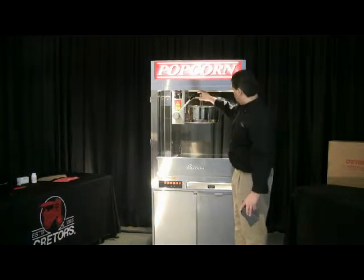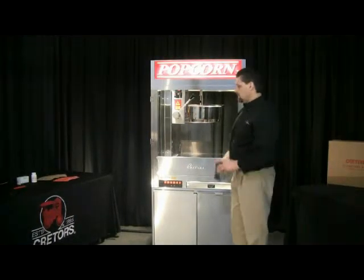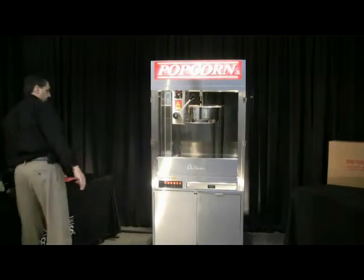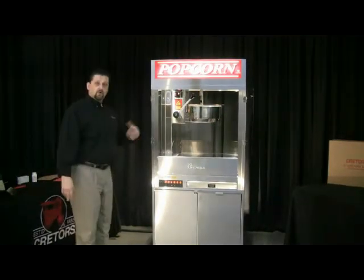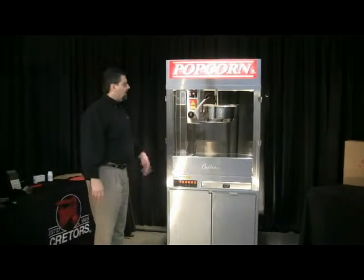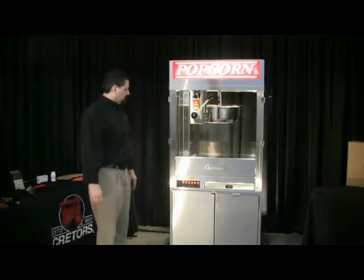At that point you want to go ahead and close your lid. Right now you can see the kettle is starting to climb up in temperature. If you're going to do another popping, go ahead and get another scoop of corn ready so that once we dump it out we can add the corn in there to do the next popping cycle.